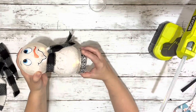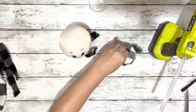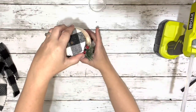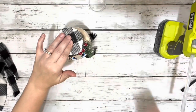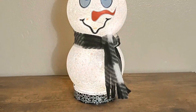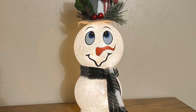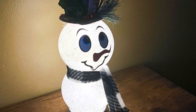So after the ribbon is all done, you'll see that you can still open it and turn the lights on and off. And then the last thing I did was remove the tag and string from the hat ornament and hot glued it right to the top of the snowman. And that is it — I think he turned out so adorable. Thank you guys so much for watching, I hope you enjoyed this video.